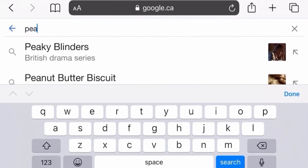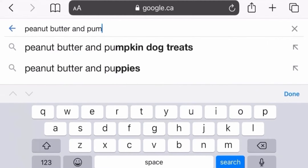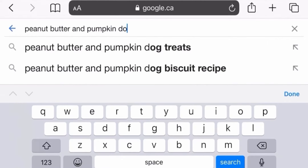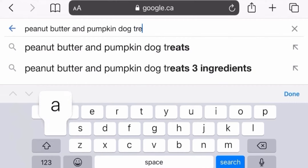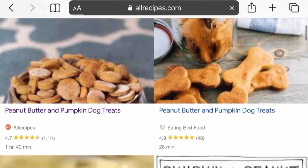Hi everyone, my name is Erin and this YouTube video is going to be all about how to make some super tasty dog treats. These dog treats have not only been a hit amongst the dogs in my neighborhood, including my own, but they're also super easy to make. The recipe I'm using is from allrecipes.com, so if you'd like to follow the step-by-step recipe, just search up peanut butter and pumpkin dog treats and it should be the first result that pops up.